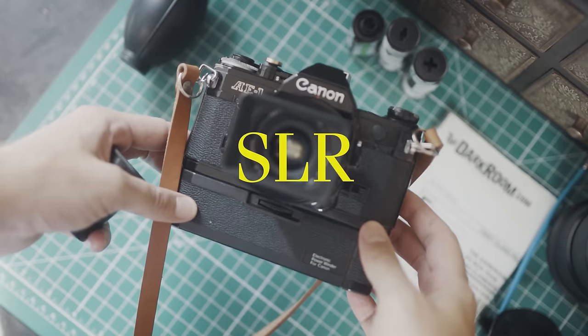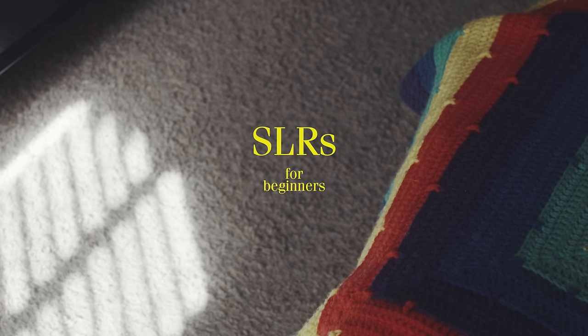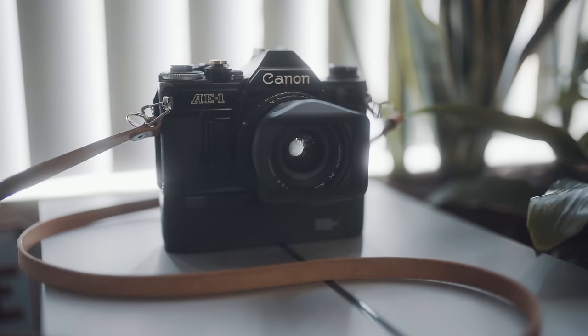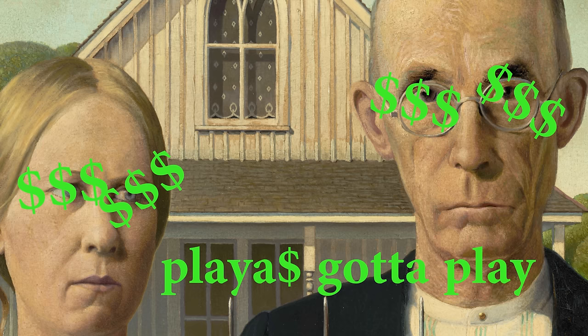SLR cameras are a little bit more complicated. SLR stands for — wait, it stands for single lens reflex. Popular 35mm SLR cameras for beginners are the Pentax K1000, the Olympus OM1, the Minolta X700, and the love of my life, the Canon AE-1. If you're on the hunt for a camera, your parents or your grandparents might have one lying around that you can use — after they mark up the price and sell it to you.